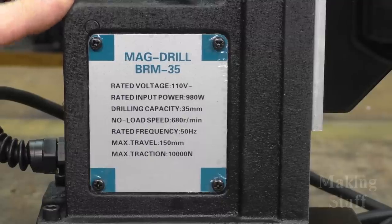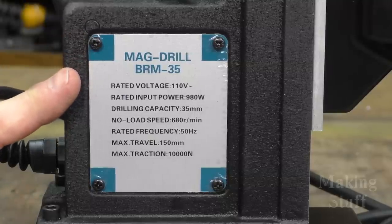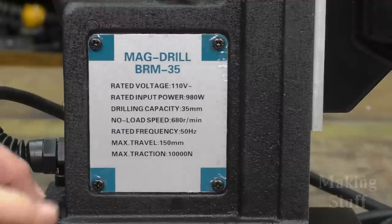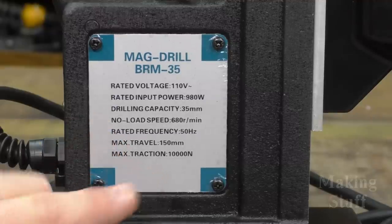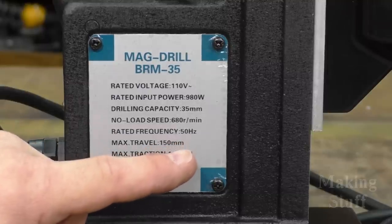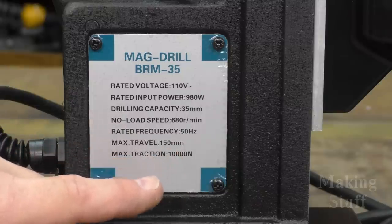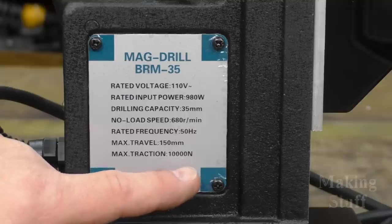Here are some of the specs mounted right on the case of the drill itself. It is 110 volts, 980 watts, with a drilling capacity of 35 millimeters. The speed is 680 revolutions per minute, the rated frequency is 50 hertz, the maximum travel is 150 millimeters, and I'm assuming the maximum traction is 10,000 newtons.